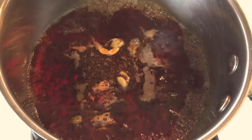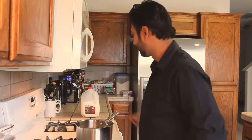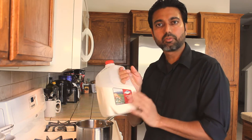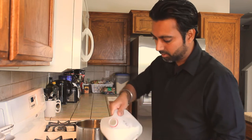We're going to wait till this boils. The mixture is coming to a boil and we are ready to add some milk. Now we're going to add 1 cup of milk, and I always use organic milk, free of any growth hormones.